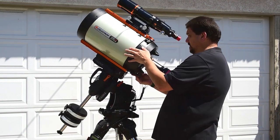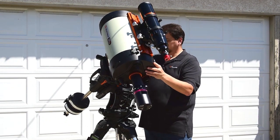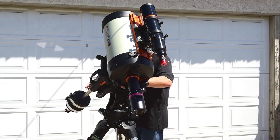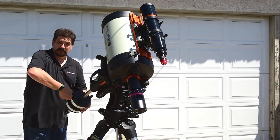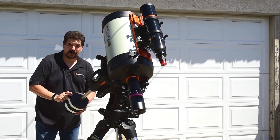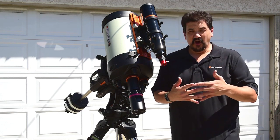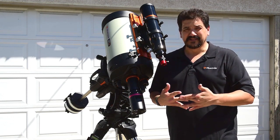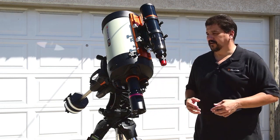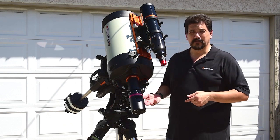Midway through the evening, when you've done your meridian flip and your scope is now on the west side of the mount, you will need to counter that by bringing your counterweight the opposite direction and making it a little heavier on the counterweight side. This keeps your gear mesh constantly in the same direction and will prevent you from getting any tracking errors due to that problem. It just helps the motors do their job with the tracking.